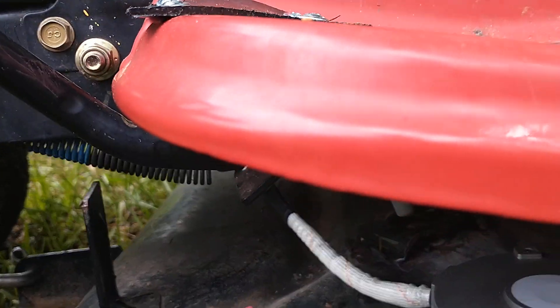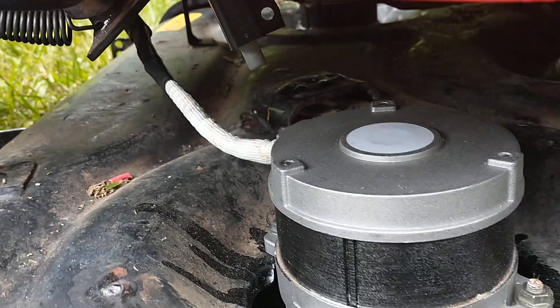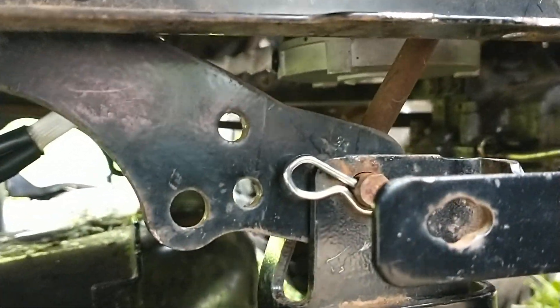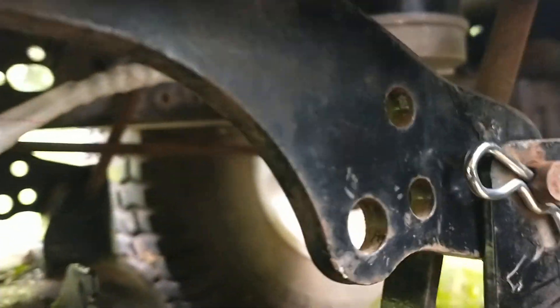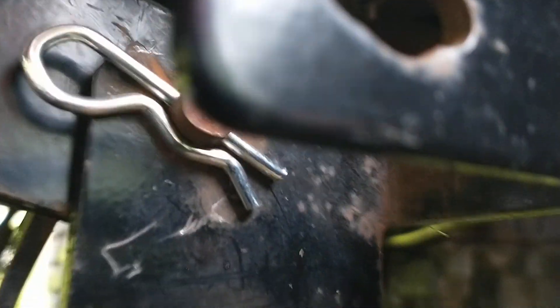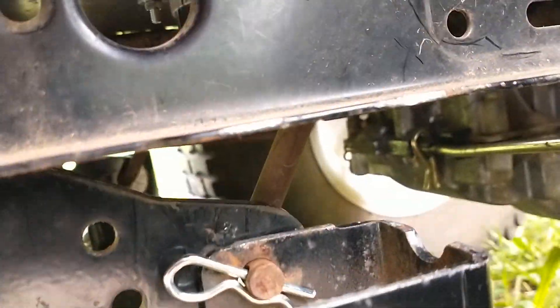I put quick connects on there — it uses a generator-type plug to plug the batteries in or plug the motors in. Back here, you can see it — not well with all the stuff here — but there is a drive motor underneath. I'm not going to be able to get you a great view of that.